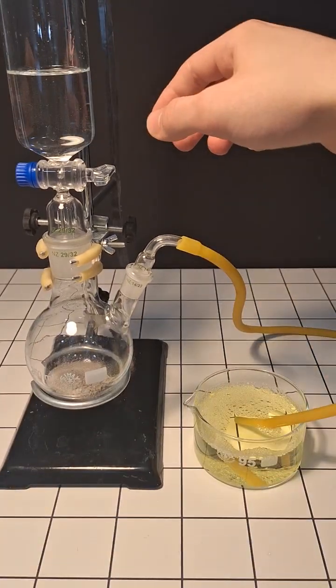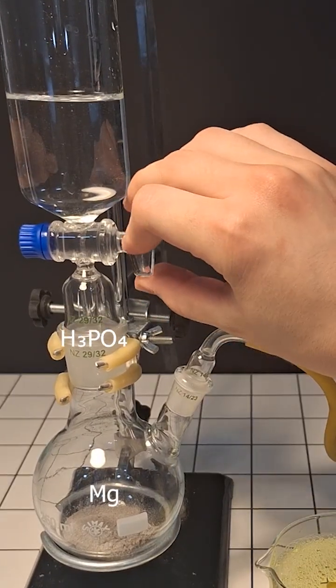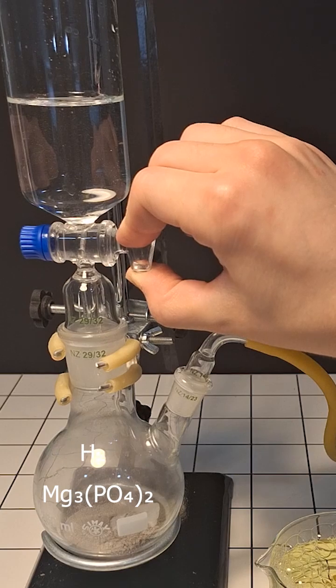At this point everything should be ready and all we have to do is carefully open the valve. What's happening here is that the acid is reacting with the magnesium, forming some magnesium phosphate and hydrogen gas.